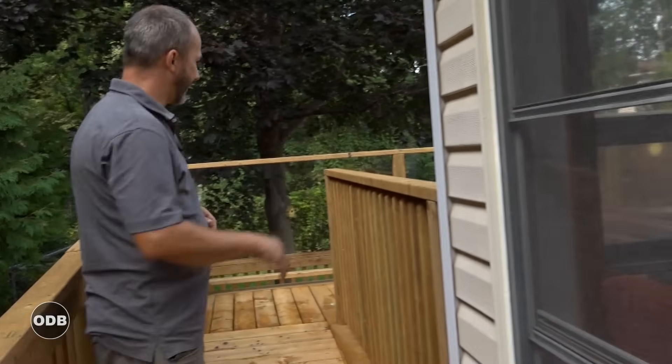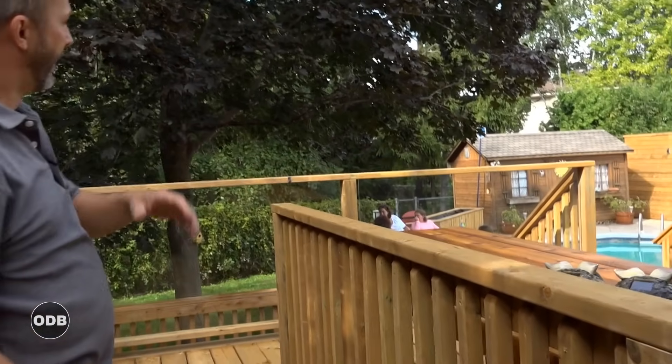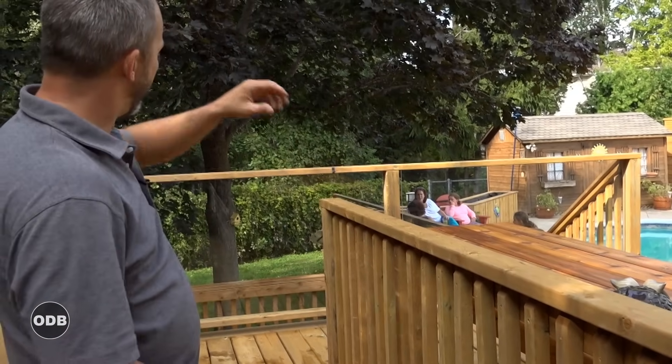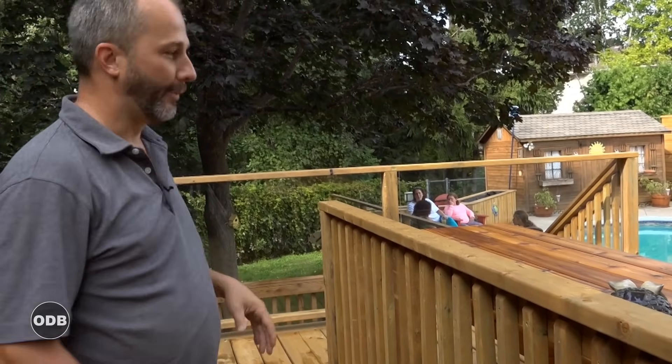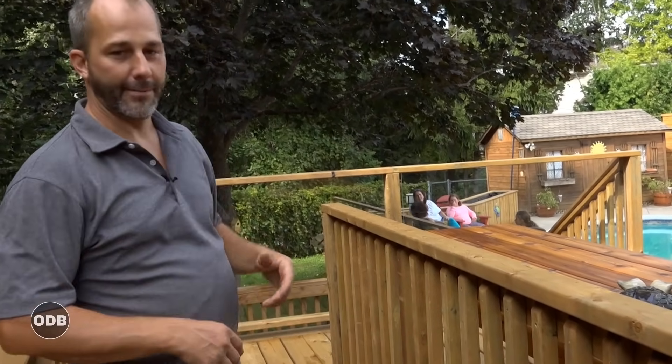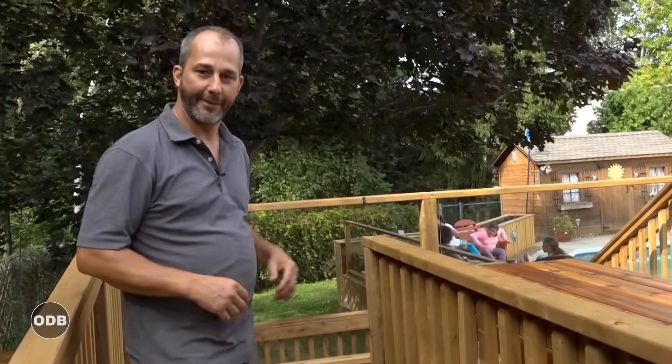Now you can see why we have the glass element. We have glass so that from the sitting area in the house you can look out and there's no visual impairment. You can see all the way across the yard — everyone you're entertaining, you can see the kids in the pool. That way the adults can be up here barbecuing, sitting down, cards, dinner, whatever, and still keep an eye on the kids in the pool.